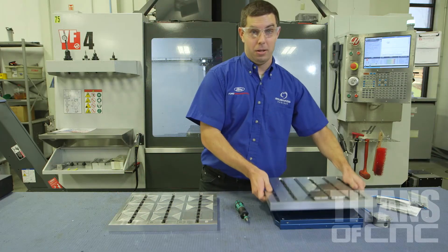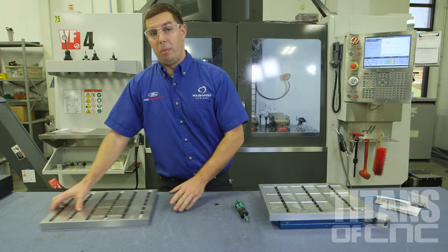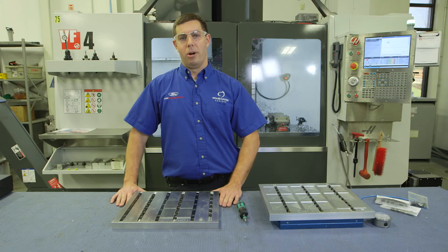When we're done running that first operation, we take our plate off, put it over here, put our second operation in. While this part is running, we bring this plate back over and load it while the part is in cycle. And that's how we use automation to keep jobs in the U.S. and be smarter about manufacturing.